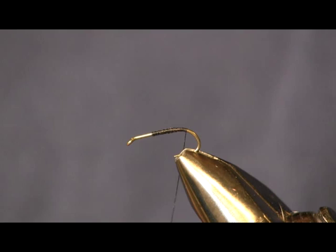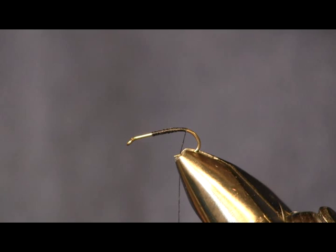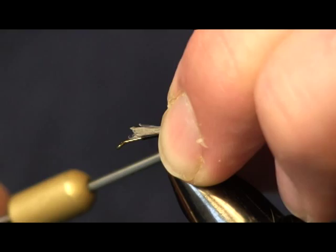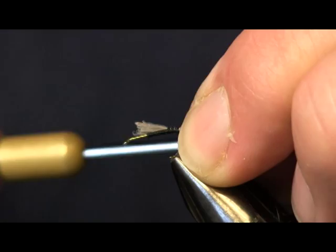The next thing we're going to put on is the tail. I'm going to use a medium dun hen cape for my tailing fibers. I'm just going to pull off about 15 of them, keep them all nice and straight, set it on top of the hook. The length we want is about the width of the hook gap, which is about right there. Then we're going to wrap it back to the bend of the hook.